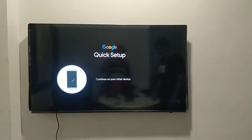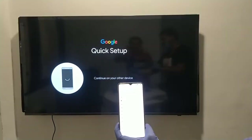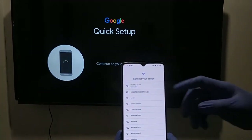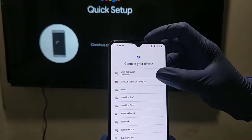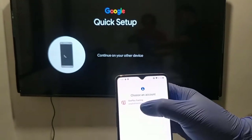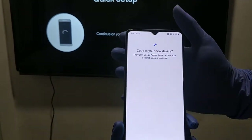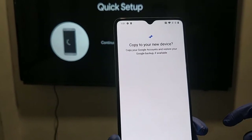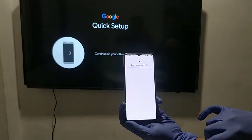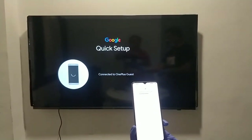The TV will now connect with your mobile and will quickly finish the setup. On the device, it is clearly visible to select the Wi-Fi account. After that, it prompts you to choose a Google account — the account already exists on my phone so I will select it. It is asking to copy your Google accounts and restore your Google backup if available. You can click 'Next' and it will copy the details and accept the account on your TV.